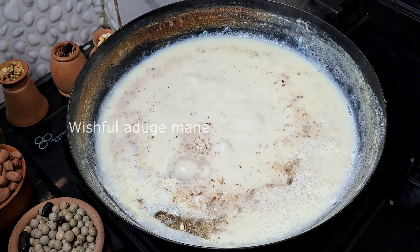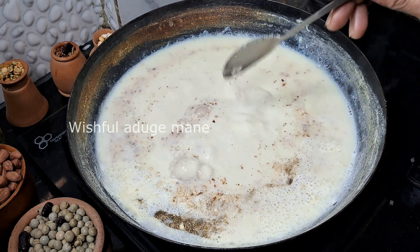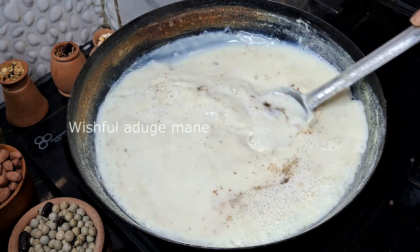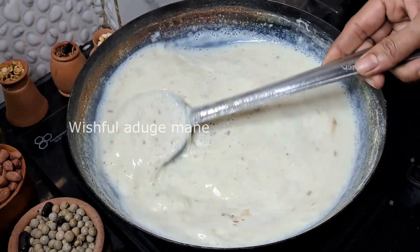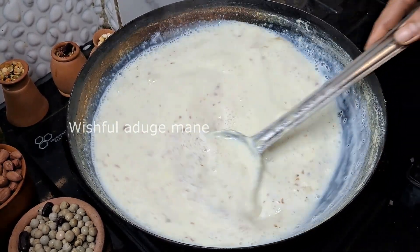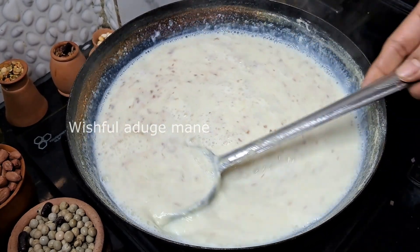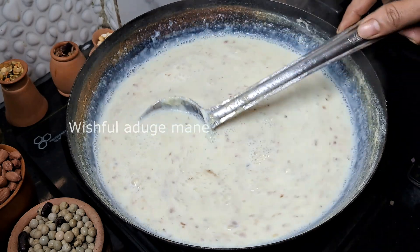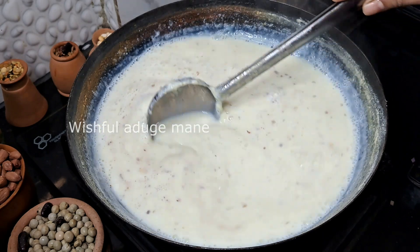I will add 4 spoons of kaju and almond powder. I will mix it in a little bit. I will add milk powder — this is mackerel, lactose, bad milk powder.